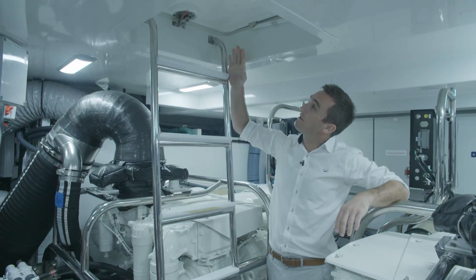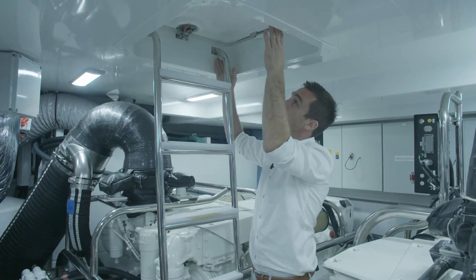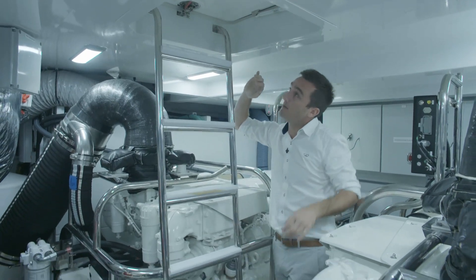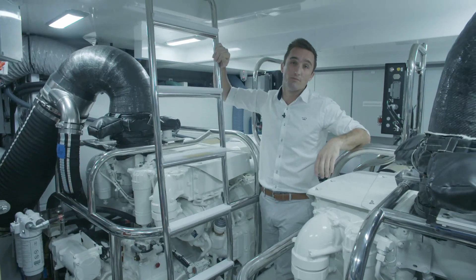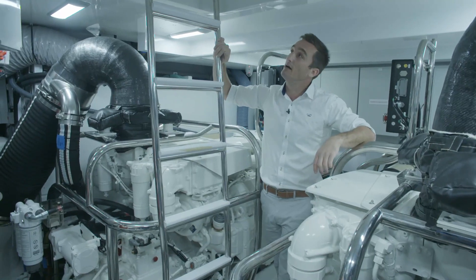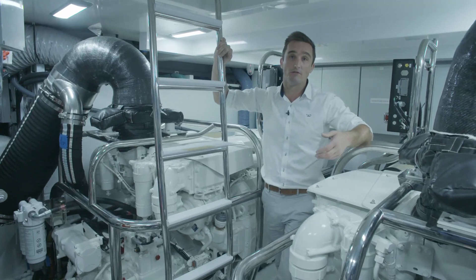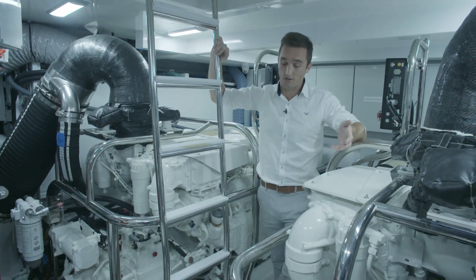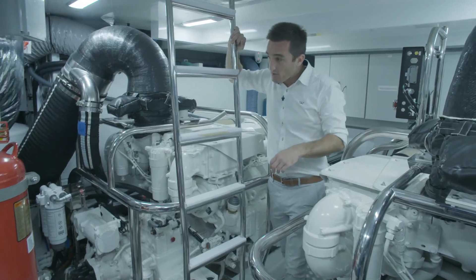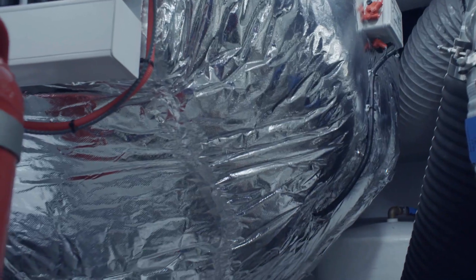There's a secondary access hatch of about 500mm across coming down from the cockpit floor, which is a much safer way to get into the engine room when the boat's underway at sea. It's also great for refit periods when you have a lot of maintenance being done and the boat isn't in service.